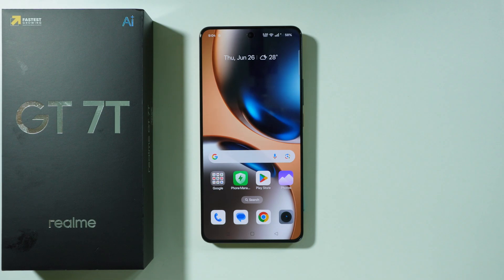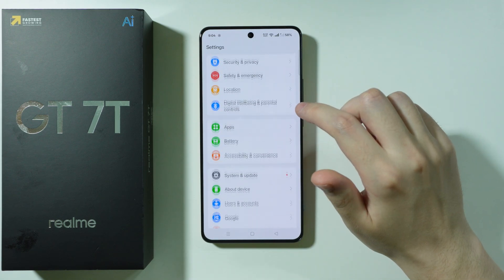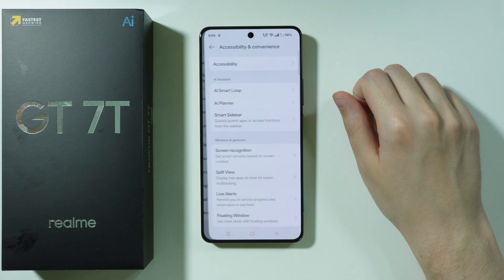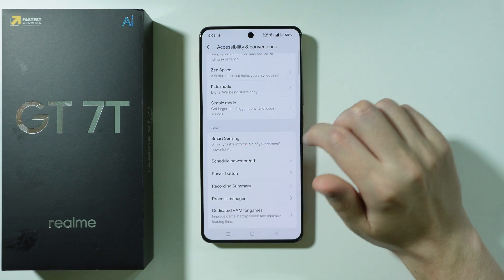If you want to use air gestures on Realme GT7T, first of all we have to go to Settings. Now in the settings, scroll all the way down and go to Accessibility and Convenience. Over here, scroll down again in order to find Smart Sensing.